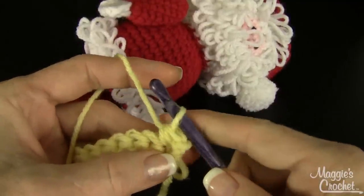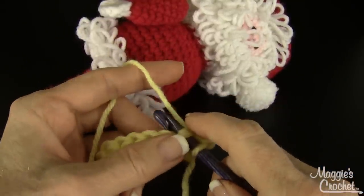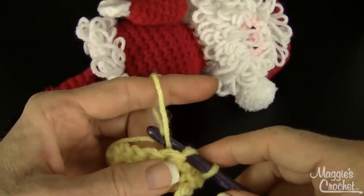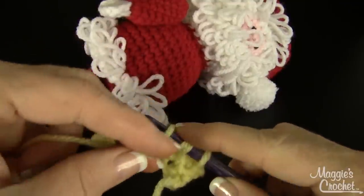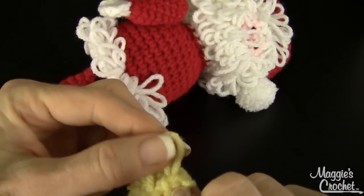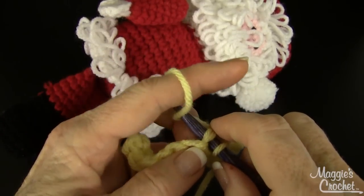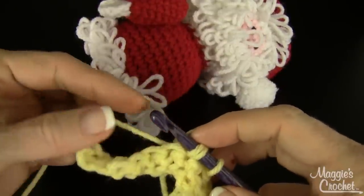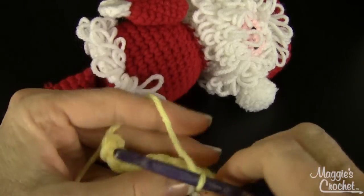You finish the single crochet like that and then try another one. Go in here — I'm going underneath the top two loops of the single crochet stitch. Instead of wrapping one way, I'm going to wrap this way and move over here and grab the other one. I'm bringing both of those strands through the single crochet stitch, then dropping the loop off my finger, yarning over from the back like I normally do, and drawing through all three loops. Now I have two loops on the other side.